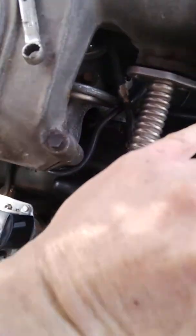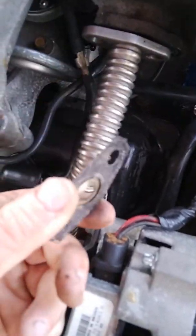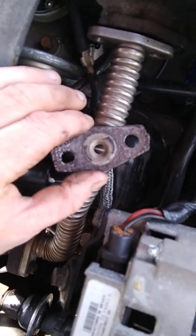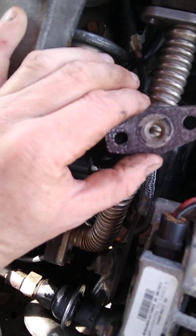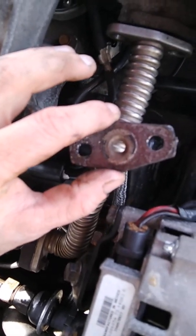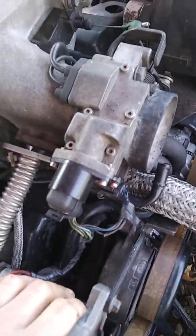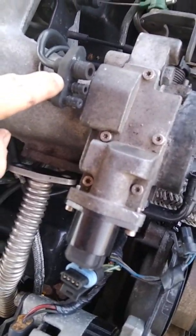Next, remove the two bolts for the EGR tube. If your gasket is still good, you can keep it and reuse it. This one is new so I get to keep it. You may want to get a new one if yours is bad. Go ahead and disconnect all your electrical components.